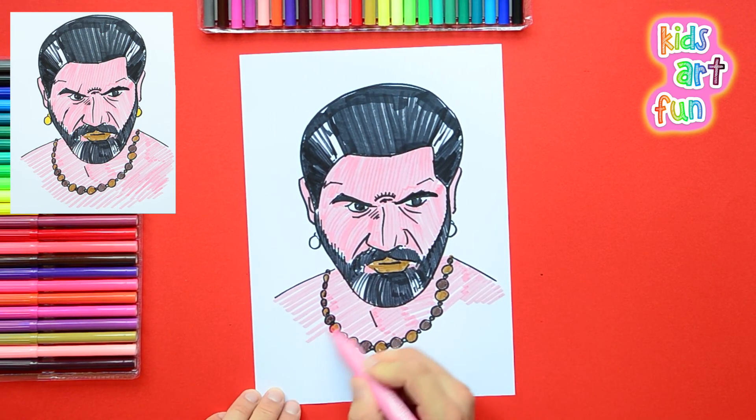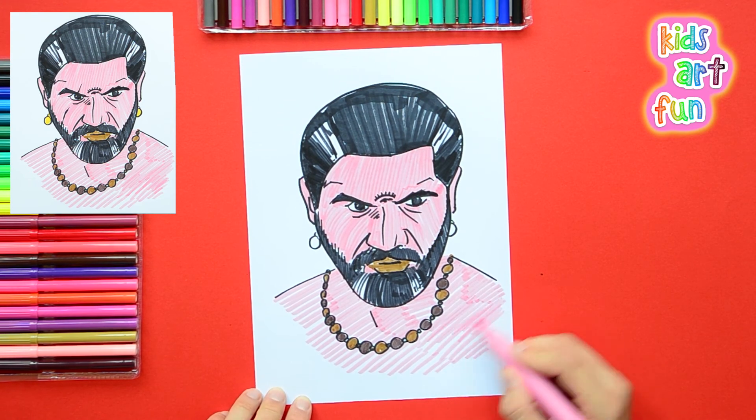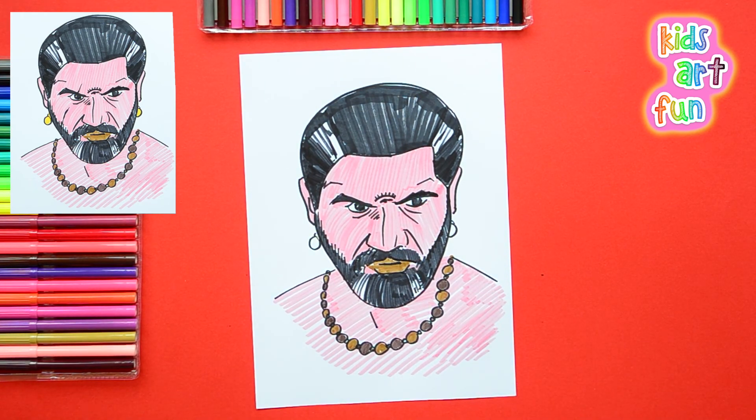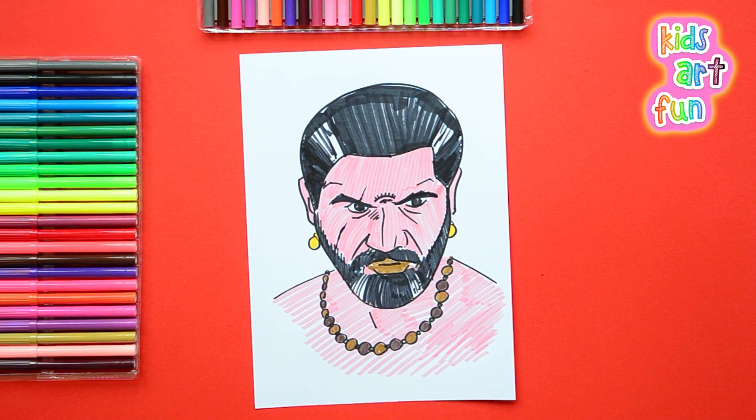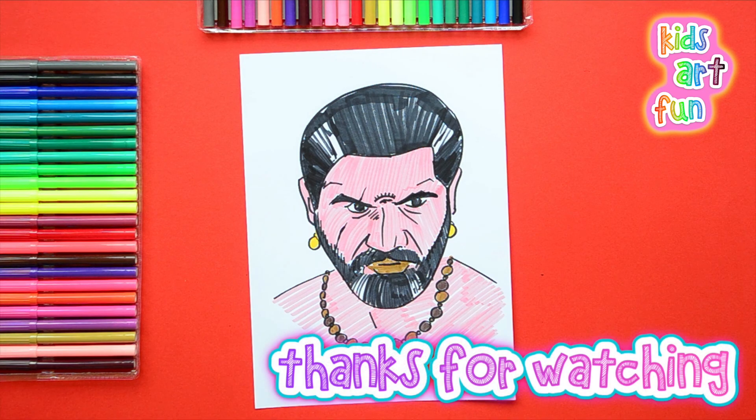Papa, I'm so jazzed that I did such a cool drawing with you! You always do a great job, Jane. And yeah, I'm jazzed too that everyone is drawing with us here at Kids Art Fun. Don't forget to subscribe — we're always here at Kids Art Fun. See you soon!